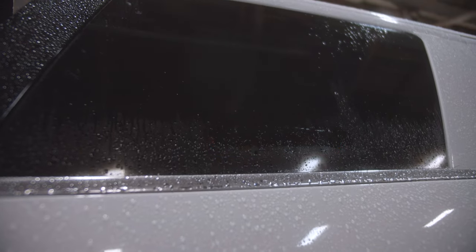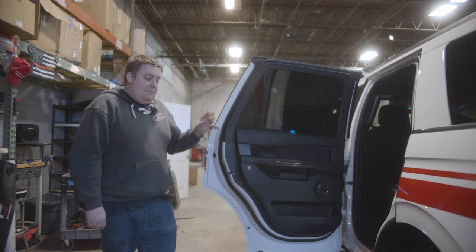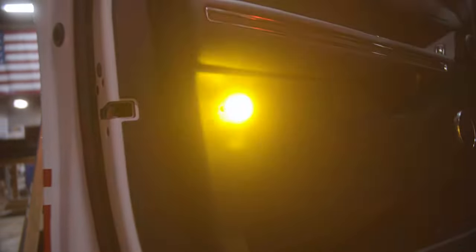On all four doors, we have the amber flashing hideaway that turns on automatically depending on which door we have open via the Blueprint link system. These are also in dual color, so when the warning lights are off, it actually acts as a scene light function.